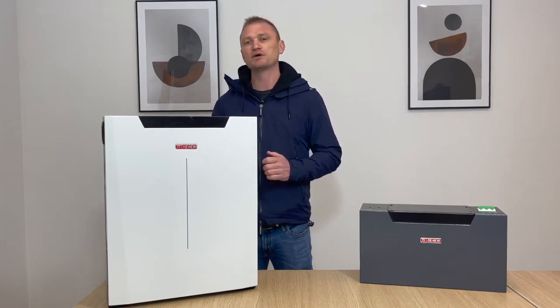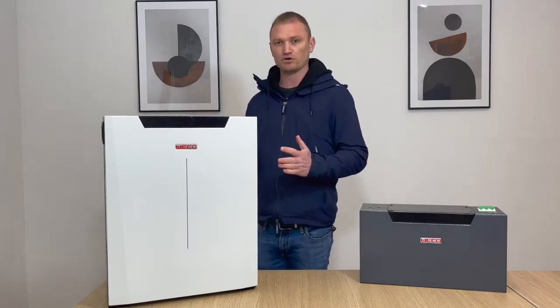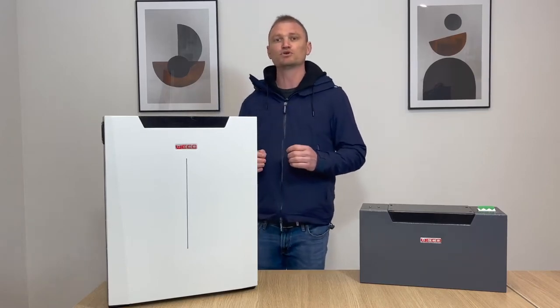Now let's discuss the main features. Externally it presents itself as an integrative module that can be wall mounted using the wall mount bracket, or in stackable mode using the supports at the bottom.